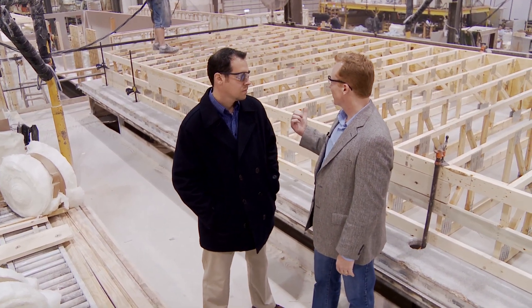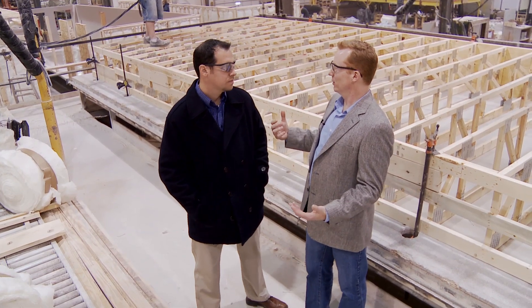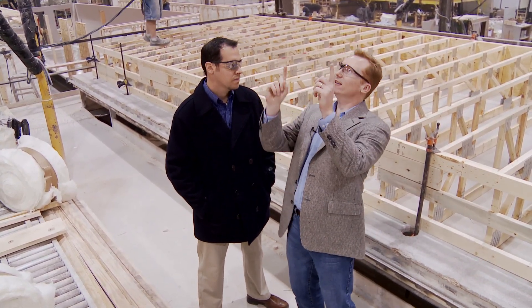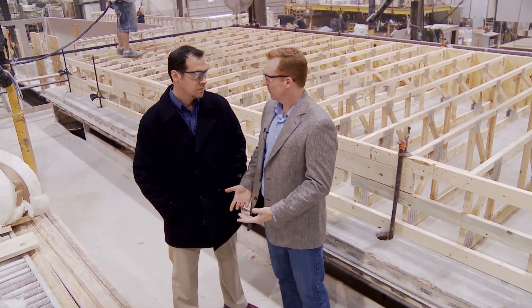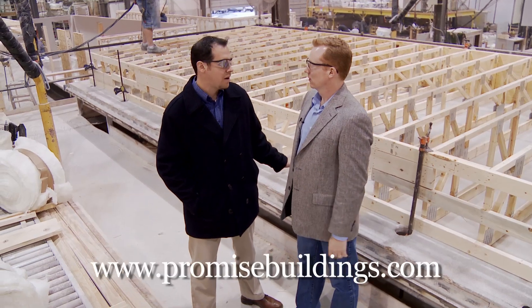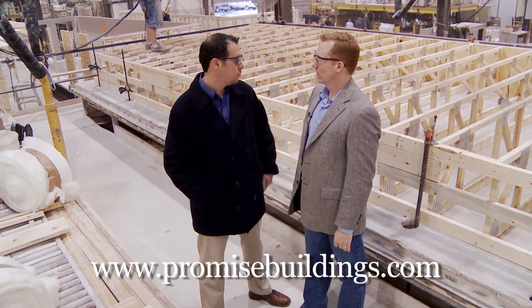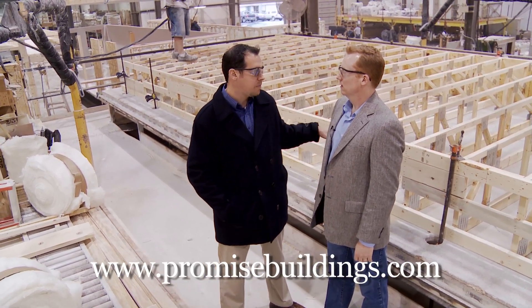The process going on right now is we're putting the ceiling on and it's actually being done upside down. People don't realize you don't come underneath the ceiling and shoot nails in it. The finish roof material goes down first — whether it's raw gypsum or a pre-finished textured ceiling — that's laid down on the jig and the trusses are then laid out on top of it.